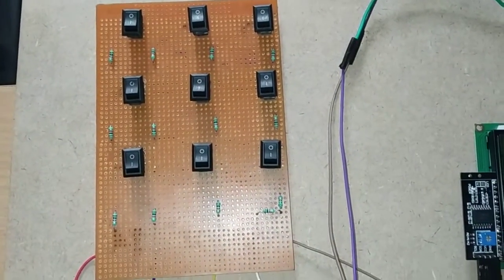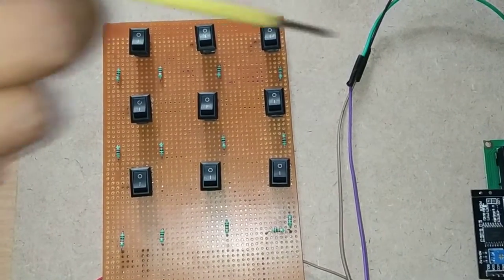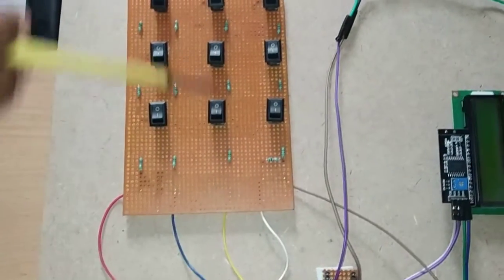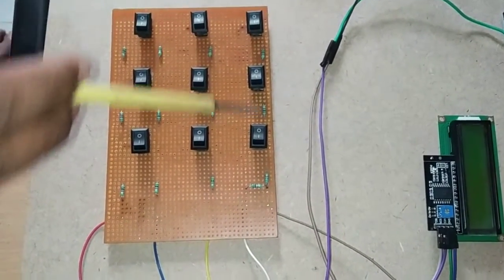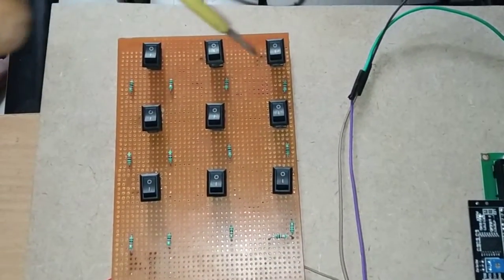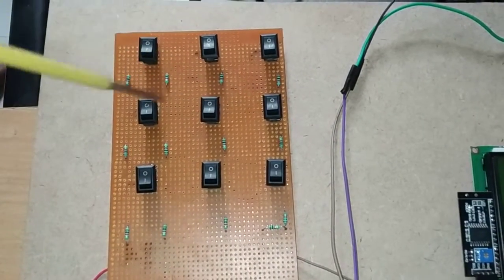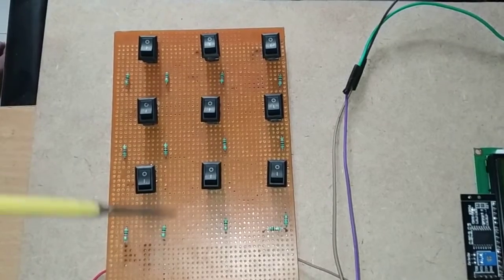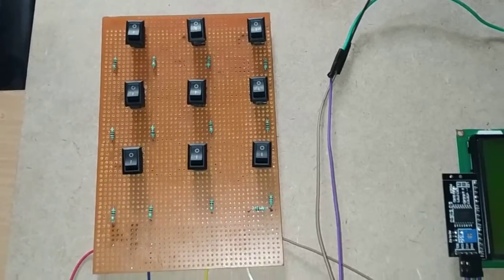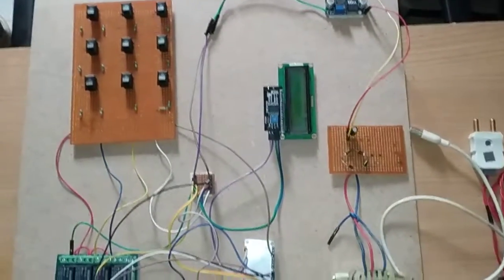The fault detection model has nine ON/OFF switches, where each switch is internally connected to a resistor. The first row is the red line, the second is the blue line, and the last is the yellow line. If a cable fault occurs on the first line it represents 1 kilometer distance, the second line represents 2 kilometers, and the third line represents 4 kilometers. In this way the fault location distance is simulated.